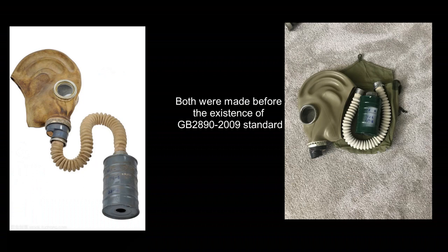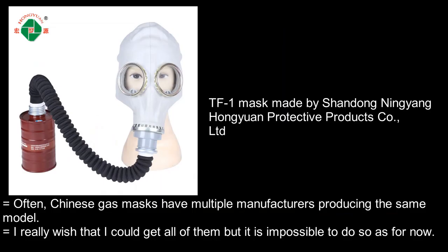The gas mask has been manufactured since the 60s until now. These two are the earlier TF1. There are many manufacturers of the TF1 mask, but I could only manage to get TF1 masks from three different manufacturers as for now. The derivatives, MF1A and MF1B, are speculated to have multiple manufacturers as well, but this is yet to be confirmed.